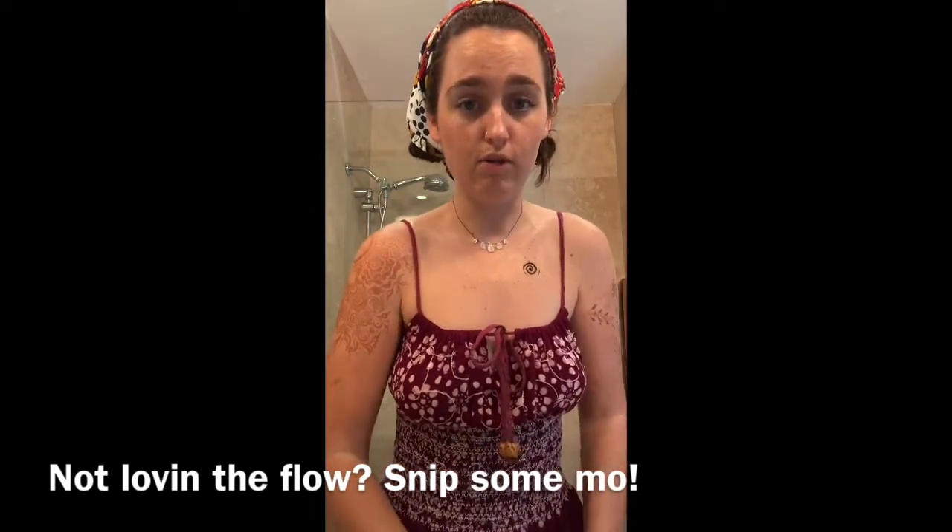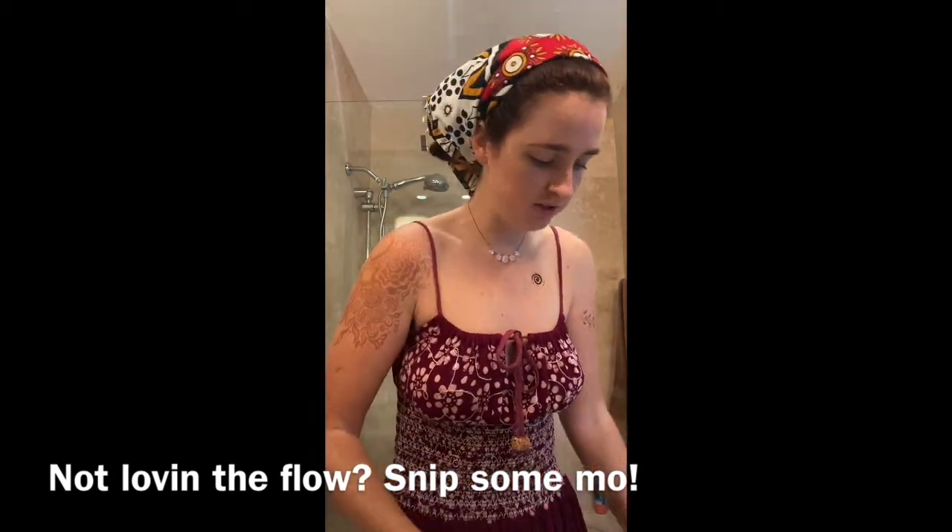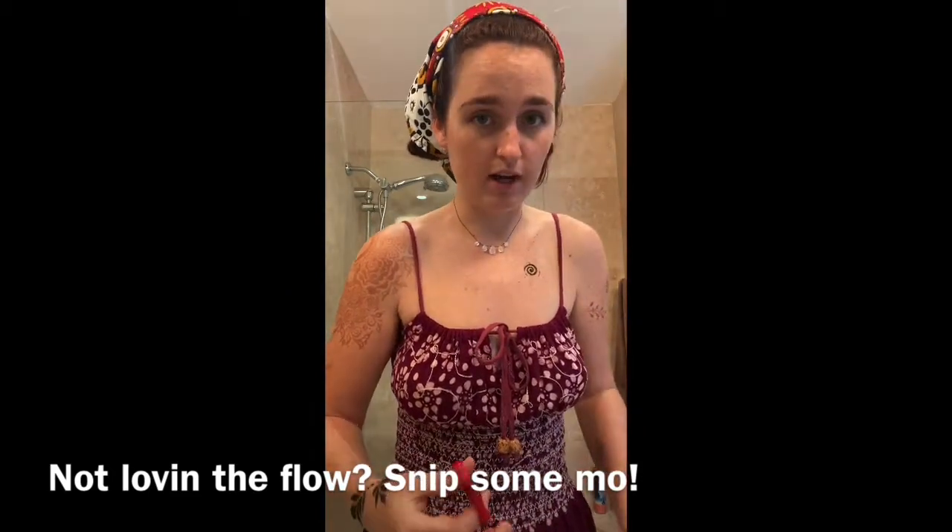When you're not loving the flow of your henna cone, snip snip — use really sharp scissors, and make sure that you don't cut it at an angle.